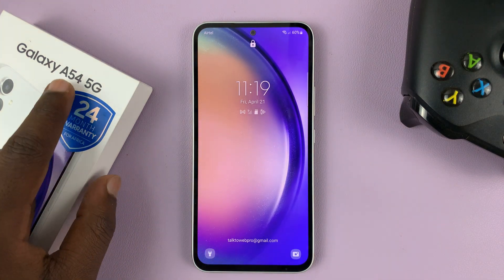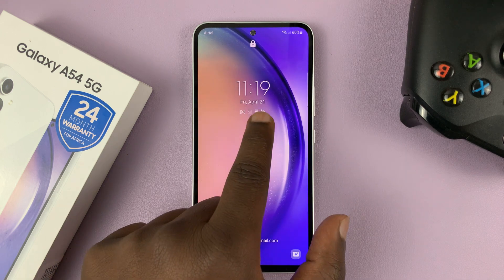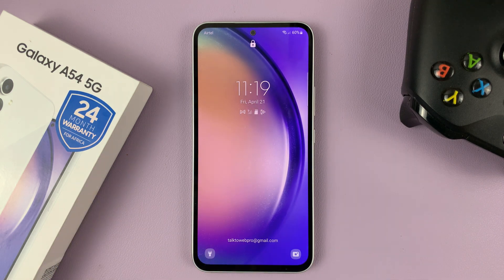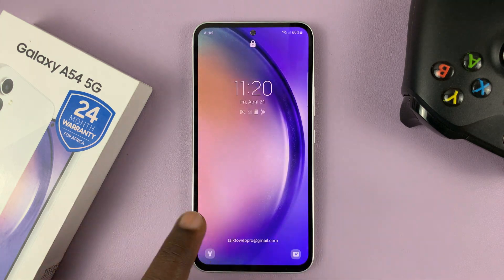I have the Samsung Galaxy A54, and in today's tech tip, I'll be showing you how to change the lock screen clock style of this phone. So that is the default clock style of the lock screen.